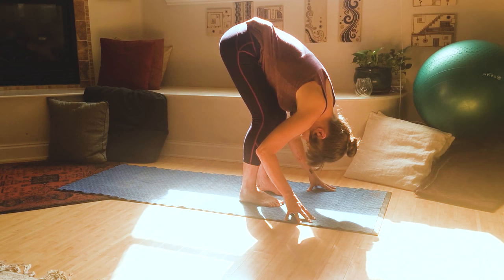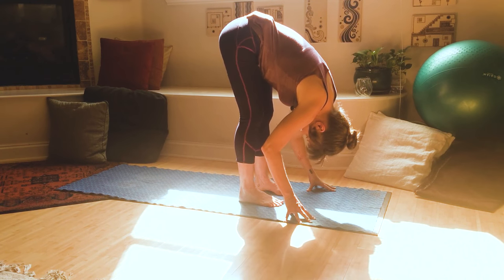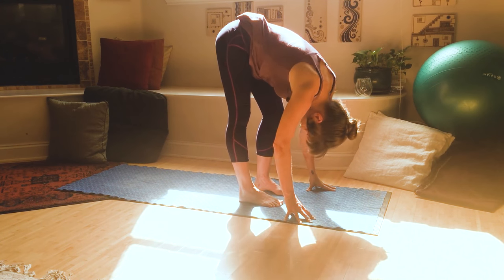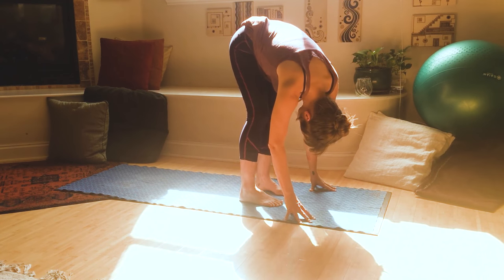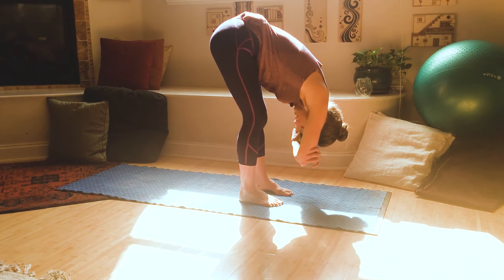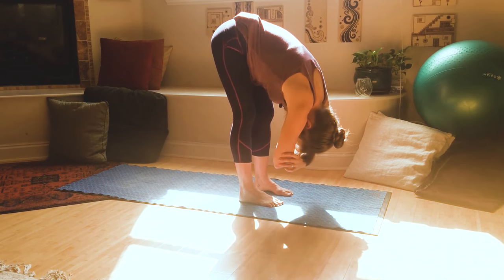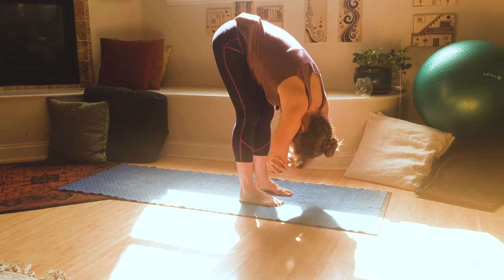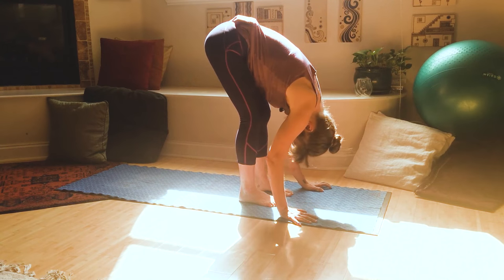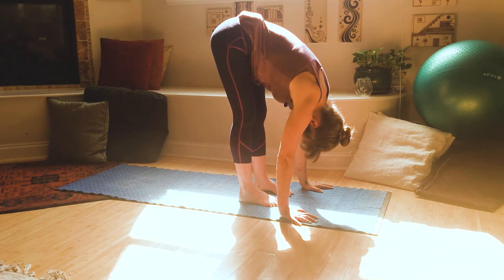Soften through your knees as much as you need. Then slowly, as your hamstrings start to loosen up, you can gently start to press those knees a little straighter. If you want to shift your weight side to side, swaying and making little figure eights with your hips, or grab opposite elbows — you can do that here. Just take a moment to move in your forward fold, loosening up any areas that are feeling tight and stuck. Take a couple more breaths here, then make your way back to center.